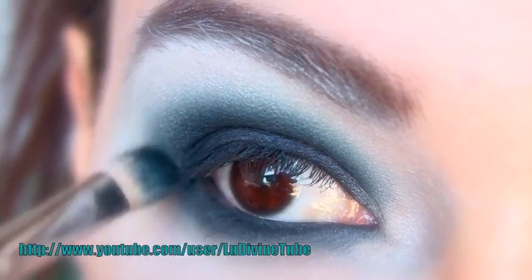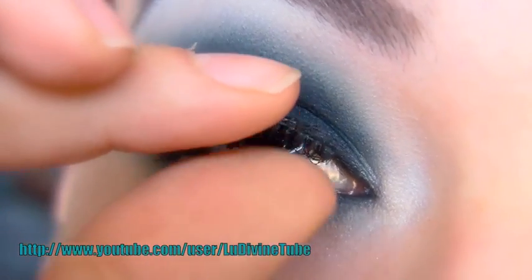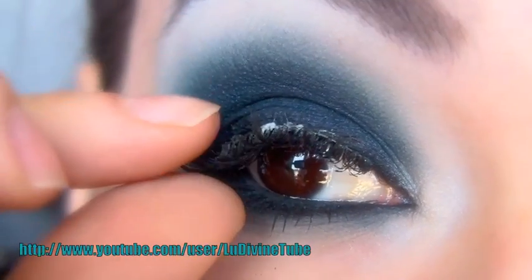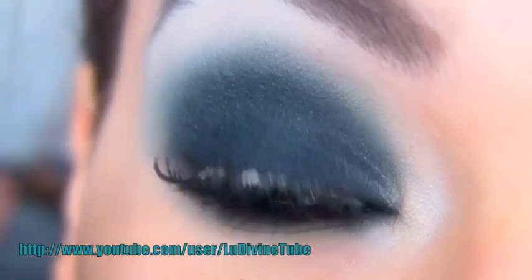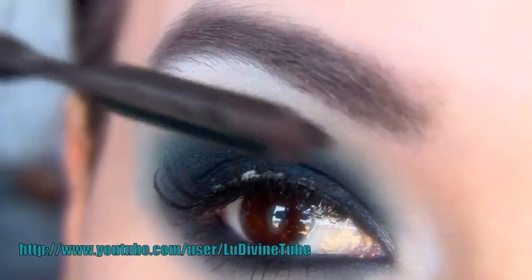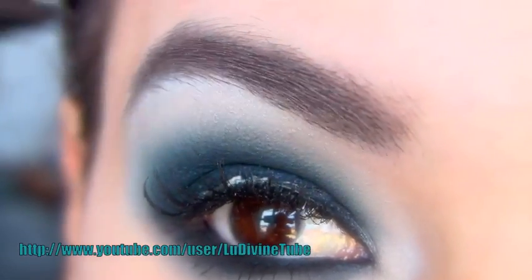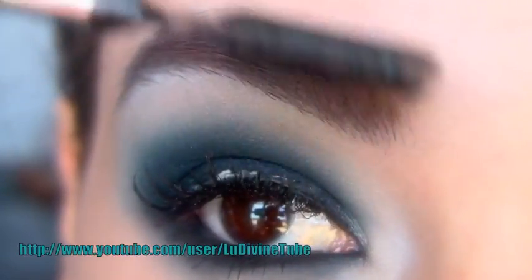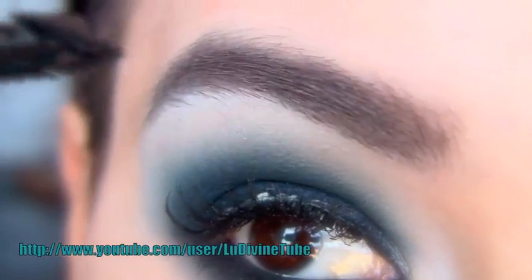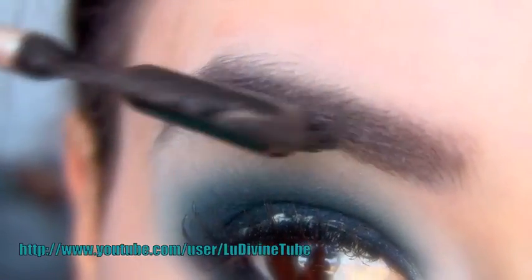Je ré-intensifie mon maquillage et je fais la même chose que j'ai fait au niveau de ma paupière supérieure. J'ajoute maintenant des faux-cils — vous pouvez vous contenter du mascara si vous avez des cils plus fournis que les miens. Je travaille maintenant mes sourcils, je leur ai donné une forme un petit peu plus arrondie que d'habitude, parce que le maquillage est en forme arrondie. Accordez vos sourcils à la forme du maquillage que vous réalisez, ainsi le résultat est beaucoup plus harmonieux.